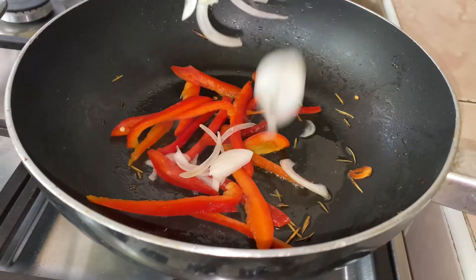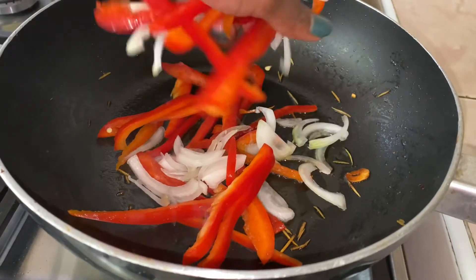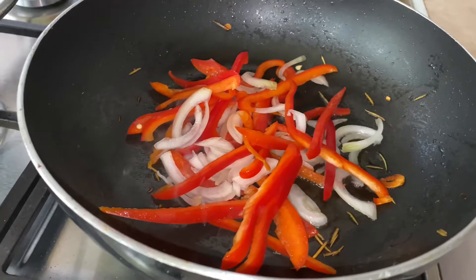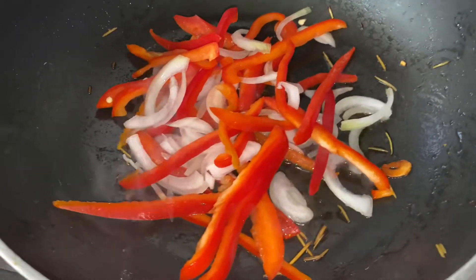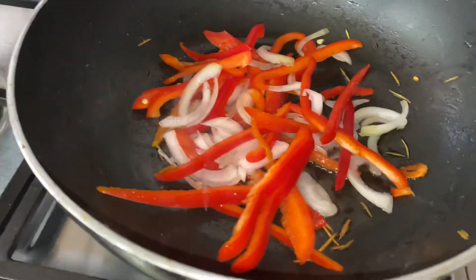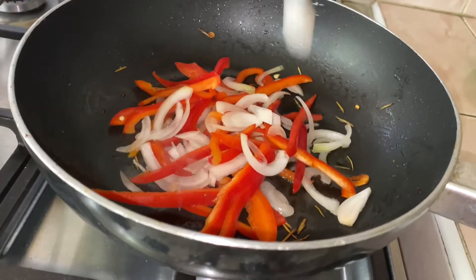Here I'm going in with my red peppers and white onions. You might want to use green or yellow peppers, or just mix them up, but for me I only went in with the red peppers and white onions. I let it cook on medium heat for three to four minutes, constantly turning it to ensure it's well cooked.